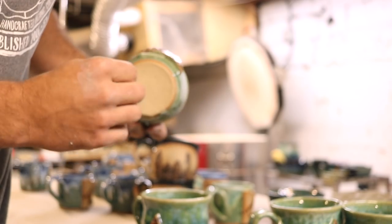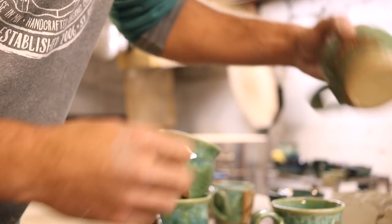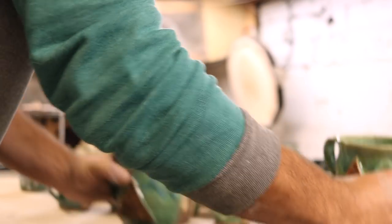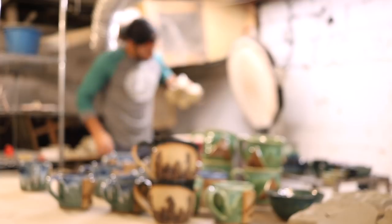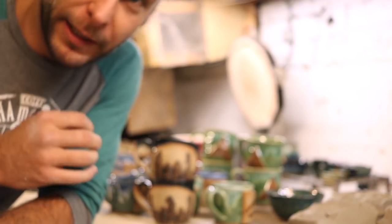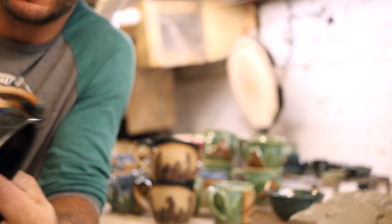All those turned out really nice. I'll definitely take some pictures of those before I go drop them off. This is back to a more normal kiln opening where it's like a ton of mugs.